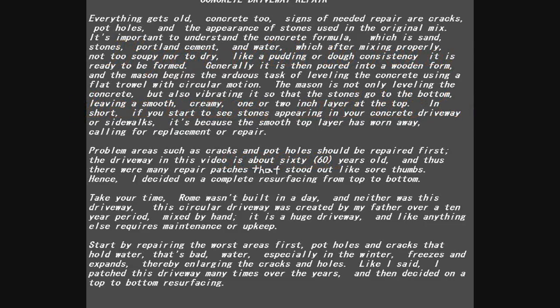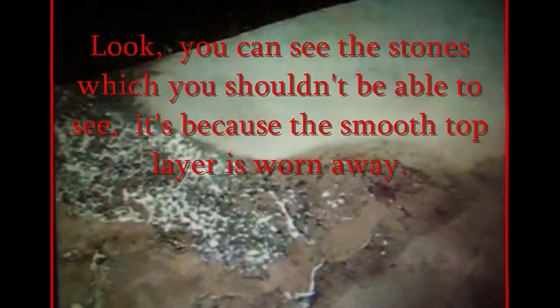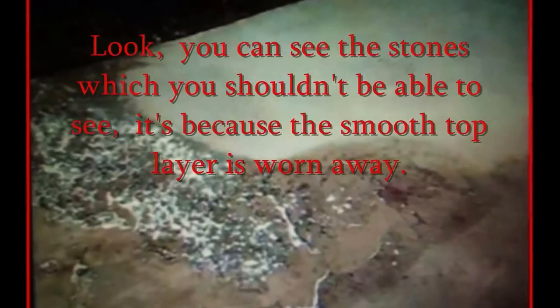Everything gets old — concrete too. Signs of needed repair are cracks, potholes, and the appearance of stones used in the original mix. It's important to understand the concrete formula, which is sand, stones, Portland cement, and water. After mixing properly — not too soupy, nor too dry — like a pudding or dough consistency.